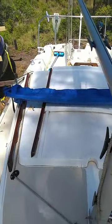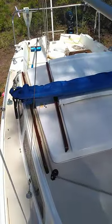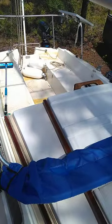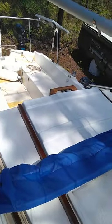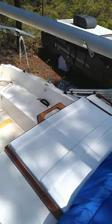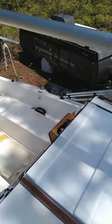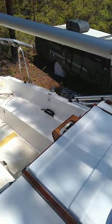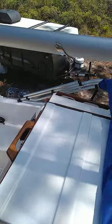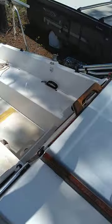This is the Bimini I got — got it on Amazon, they're $130. You've got to cut like seven inches out of them to make them work on a Catalina to go under the boom. But I'm five-eight or five-nine, something like an average American dude, and I can still stand up under it.